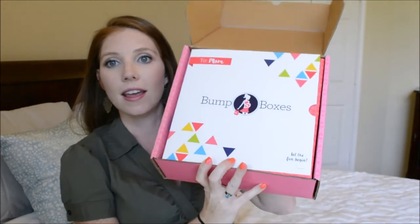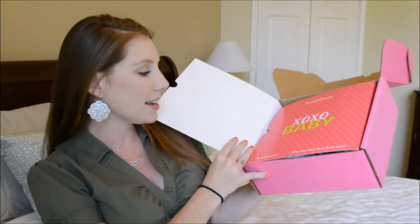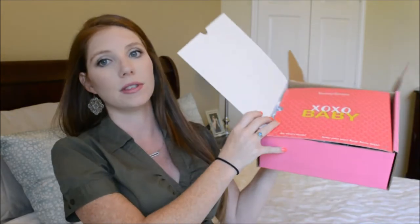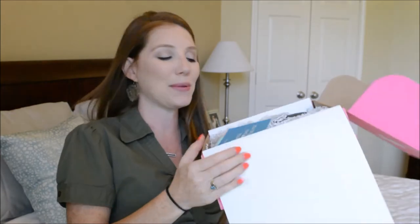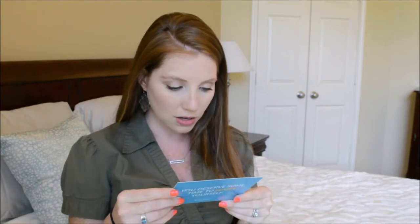So it opens up and it says 'To mom, bump boxes — let the fun begin.' Here's what the inside looks like, and it has a little trifold fold-out. It says 'XO XO baby, see what's inside.' And 'Score some sweet bump box deals' — so maybe there will be some coupons in there. Inside it's got like Easter grass lining. There's a card that says 'You deserve some time to pamper yourself' — just a little bump box card.